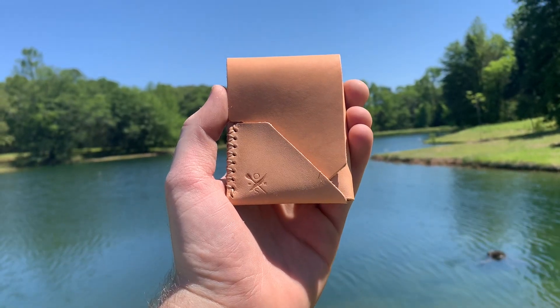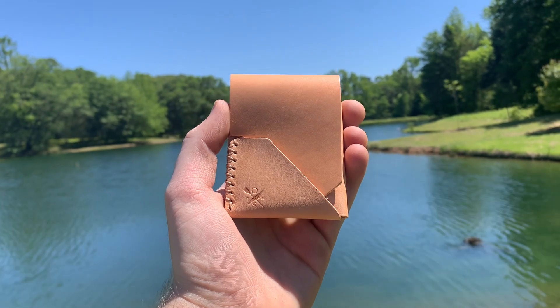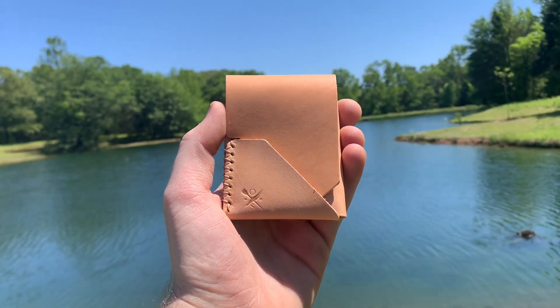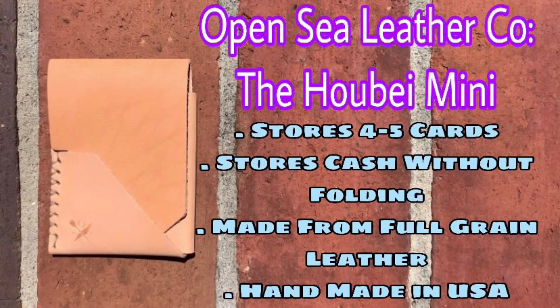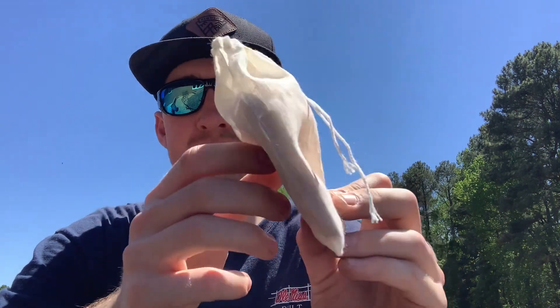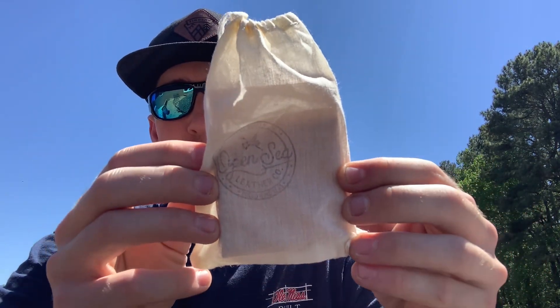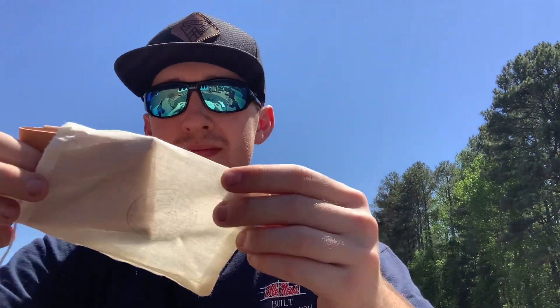What is going on peeps! Today we are checking out the Hobea wallet, coming in from the Open Sea Weather company. Let's check out some of the features. Let's do some unboxing on the Hobea mini wallets. The first thing you notice is the cotton style fabric pouch — you don't see it too often, but I think it's pretty cool.